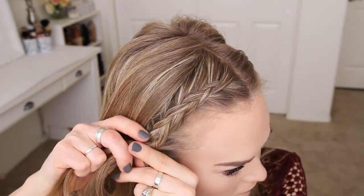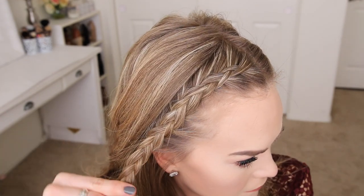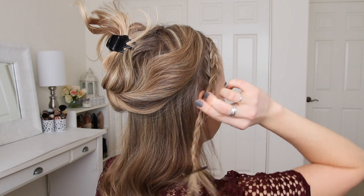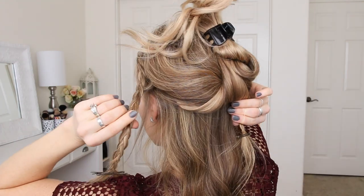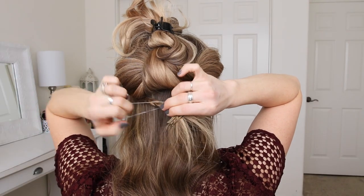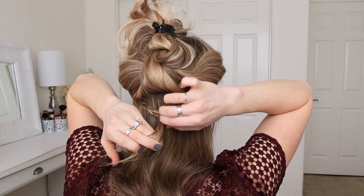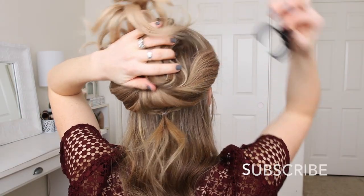Then once the braid reaches my ear, I'm going to stop adding in new sections, braid the hair a little further down, and cross two bobby pins over the bottom. Next I'm going to clip up all of the hair above my ears, take both braids and bring them together at the back of my head, and using a clear elastic band tie them together, then remove the bobby pins from the ends of the braids. This will help the braids stay in place all day long so you won't need to readjust any bobby pins. I'll let down the rest of my hair and that will help hide the ends of the braids.